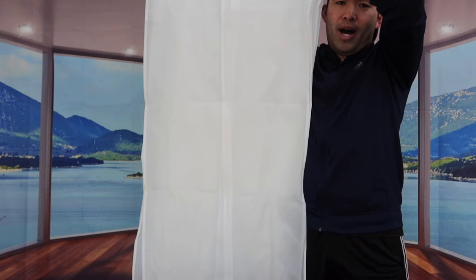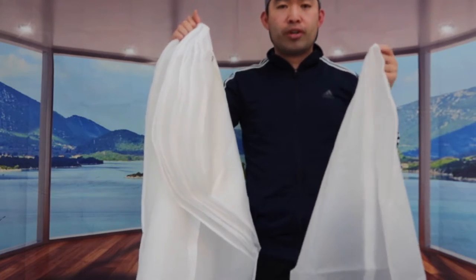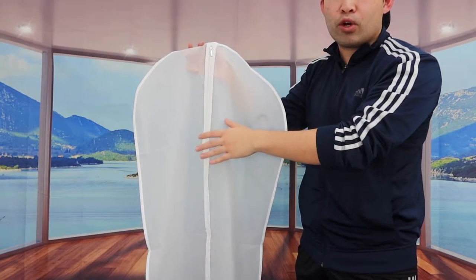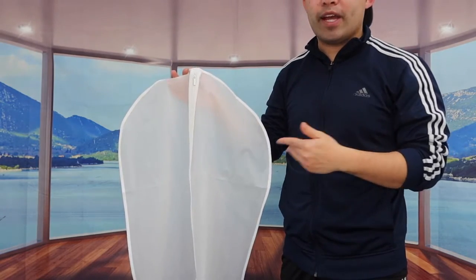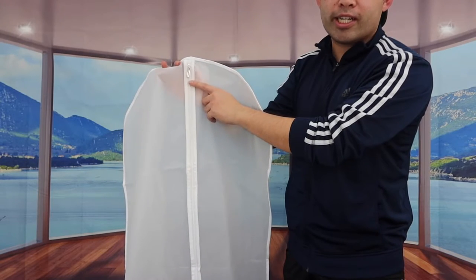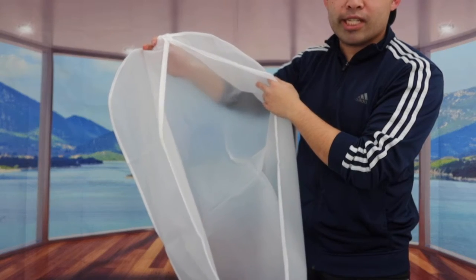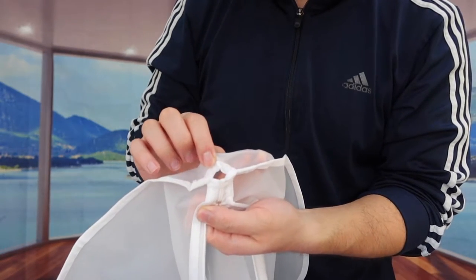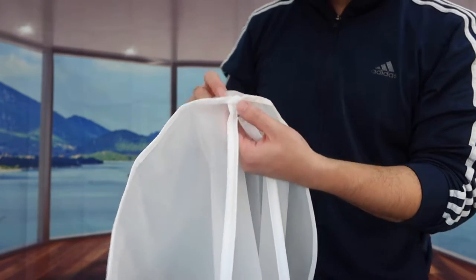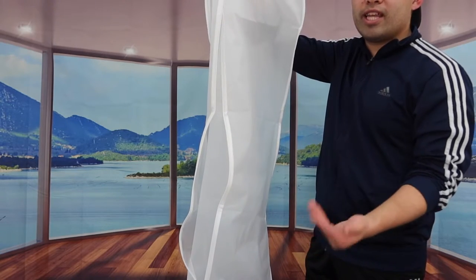Once you take it out, you can see it has a good amount of length from top to bottom. It's a see-through material, so when you hang a jacket or whatever inside, you can definitely see everything. They have a high quality zipper — you pull it down to put your clothes inside. On the top part there's a little hole so you can hang the hanger through it.